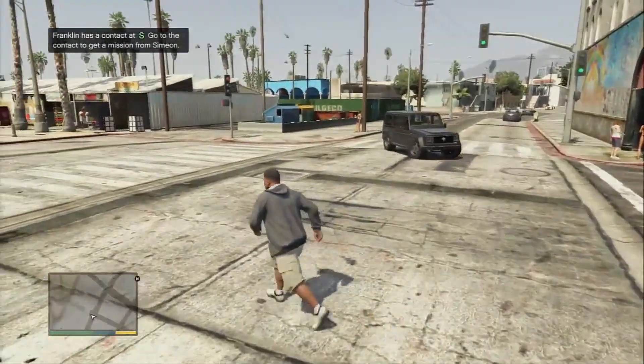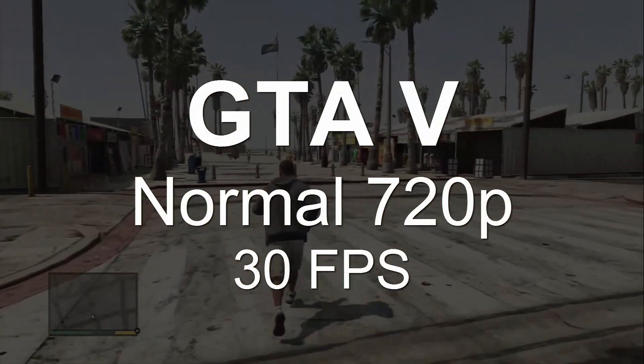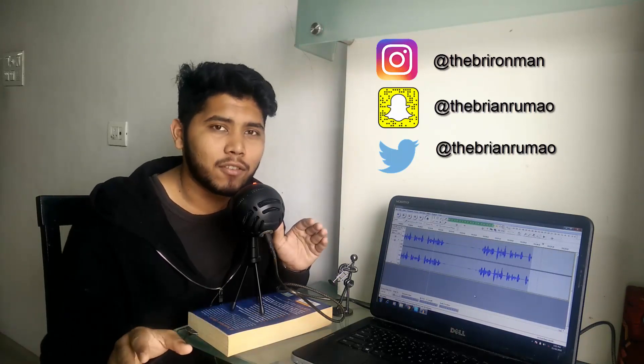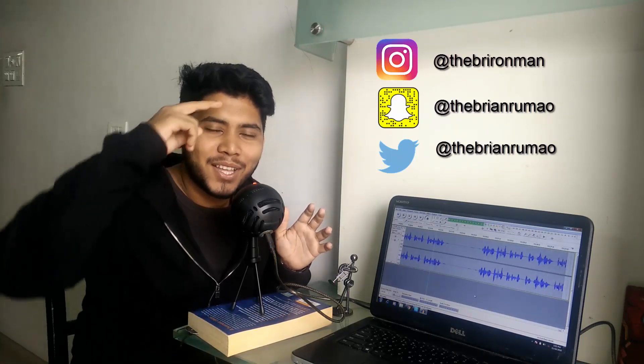And to finish it all off we have the crowd favorite GTA 5 — you can play this at normal settings with 720p and get around 30 fps. Alright so that was it for this video. As always the links to all the parts will be in the description, definitely go check it out. If you enjoyed this video don't forget to like, comment and subscribe, and share it with all your friends. Until next time, goodbye.